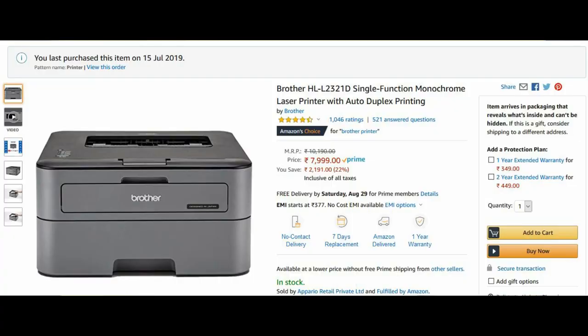This printer costs around 8,000 rupees, which makes it the best printer at this price point.